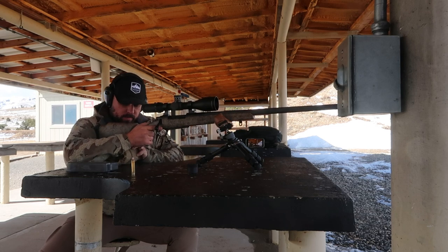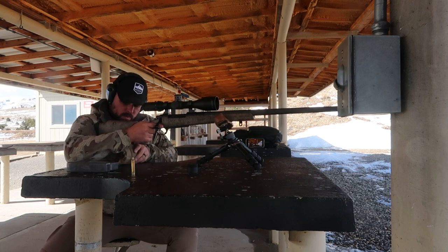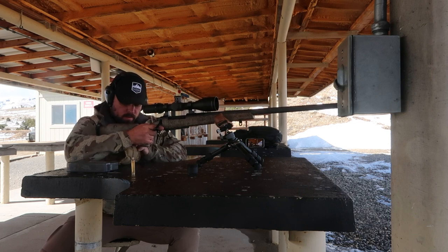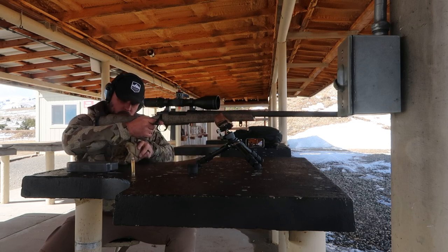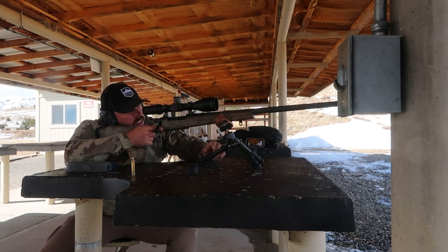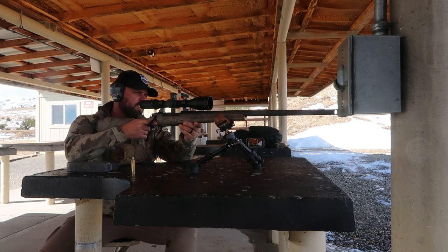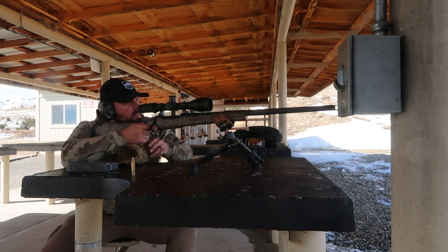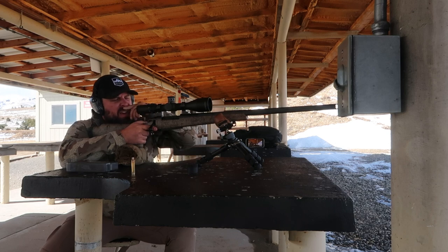I'd hold two this time. You're a little bit off to the right. Now we're in the pen. So you would hold two to the right — the main crosshair is going left. I'm on it there.